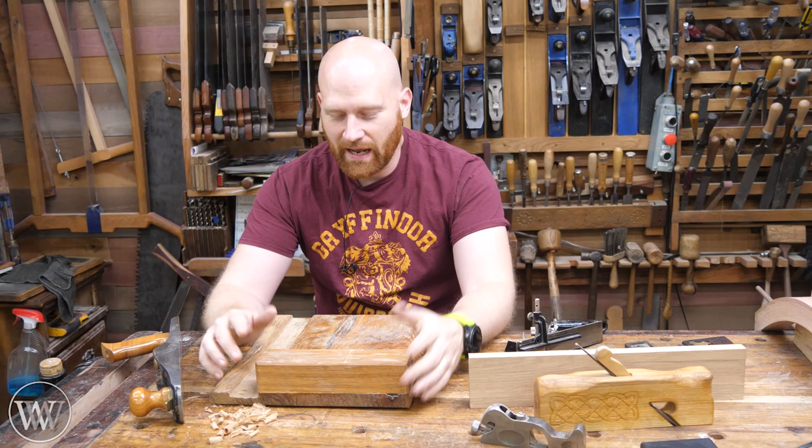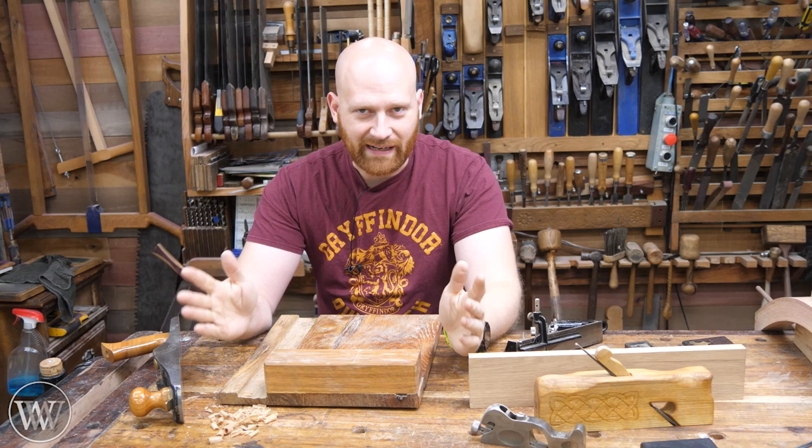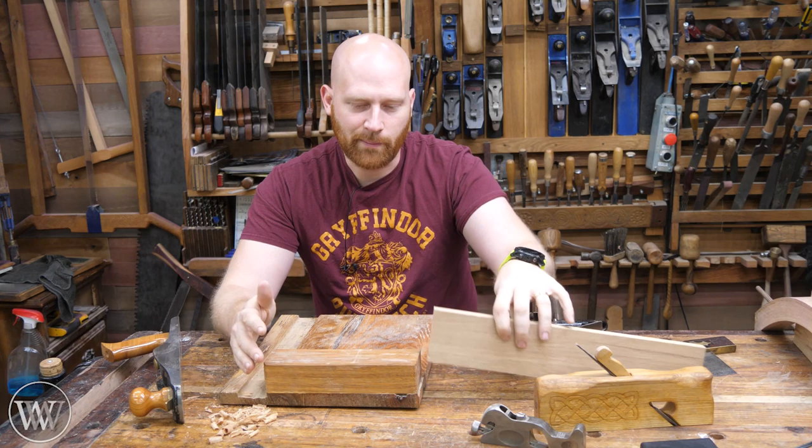Some people use shooting boards constantly. It is a mainstay in their shop and anytime they cut a board, they bring it over and clean it up right to the line. And that works great. I don't do that as much — I like to do it freehand. I find that to be a little bit more fun. It's one less step and means I don't have to pull this out from underneath the bench.